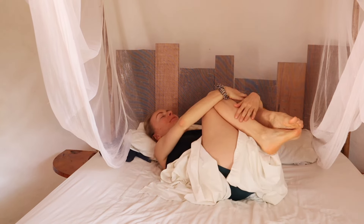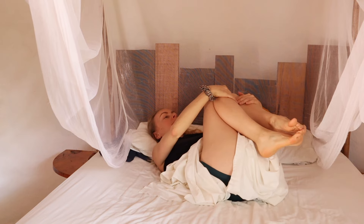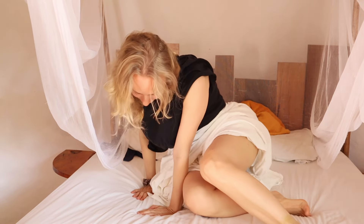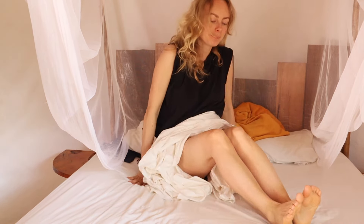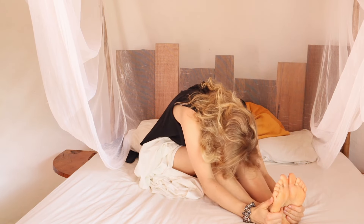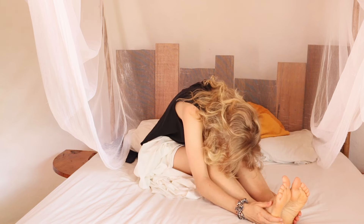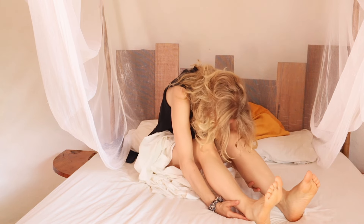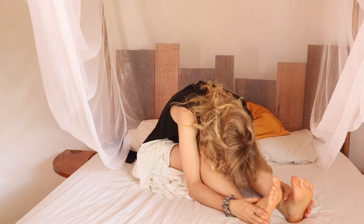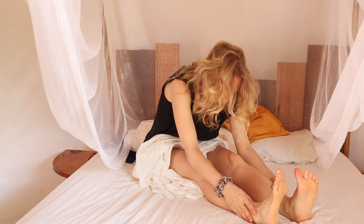Then slowly and in your own time, get into a seated position. Extend your legs and gently stretch forward, as much as your body allows you today. Then switch into a comfortable, cross-legged seat.